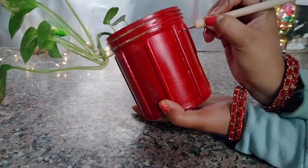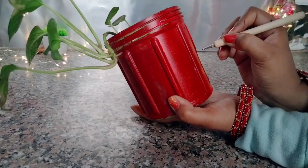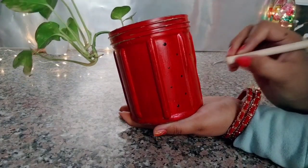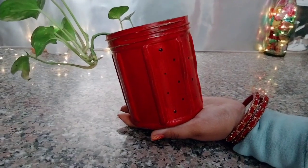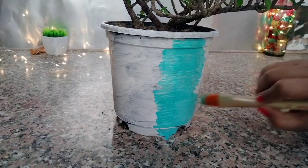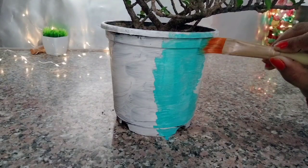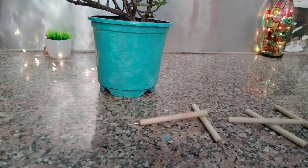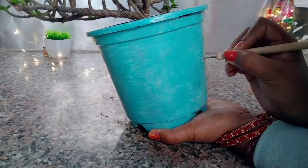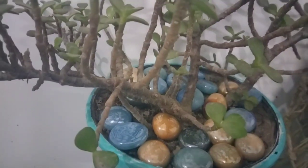But if you want, you can also use a line. So this is my black color, I have white coat, then light blue color, and now I will make polka dots. I hope you guys liked my video.